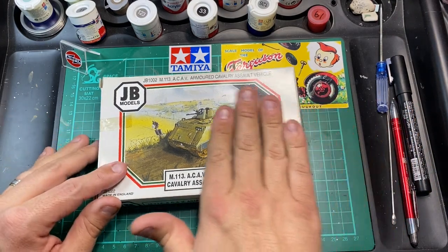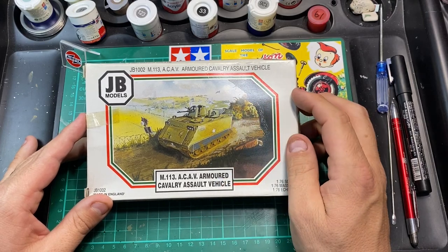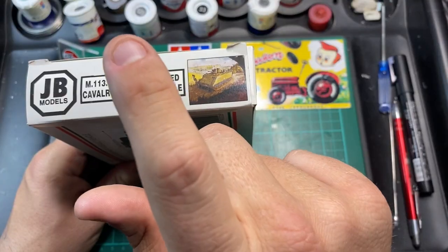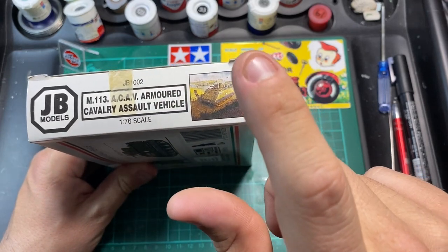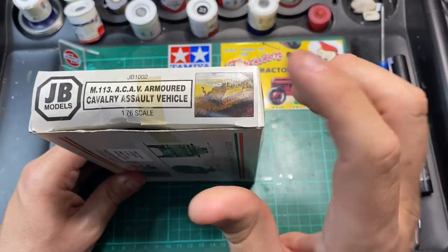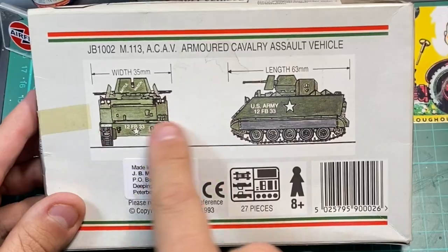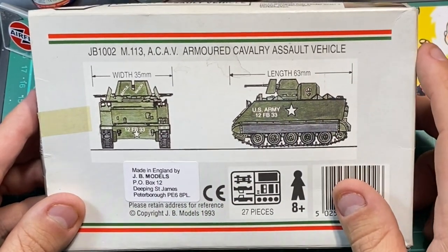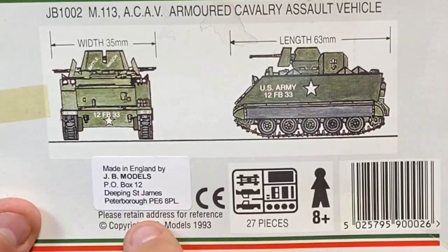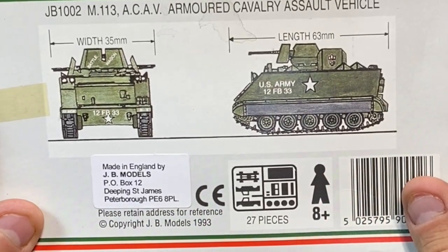The box has artwork on the front — basically an artist's impression of the kit, with the US Army star on it, in 1:76 scale. On the side it just says 'model kit, requires assembly, paint and glue not required.' The kit number is JB1002. You also have the artwork on the side, noting it's not suitable for children under three. On the back you have drawings of what the finished tank will look like — 63 millimetres long, 3.5 centimetres wide. Copyright JB Models 1993. Only 27 pieces, for people over the age of eight.